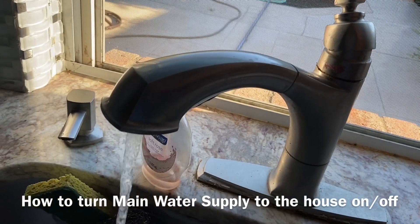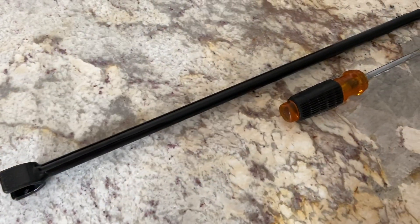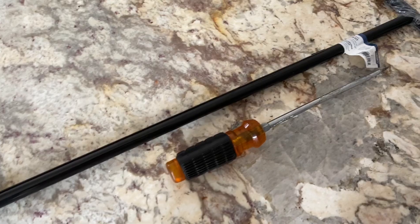Today we'll talk about how to turn off the main water supply at your house. You will need a long flat tip screwdriver as well as a water meter key, which you can pick up for about $10.